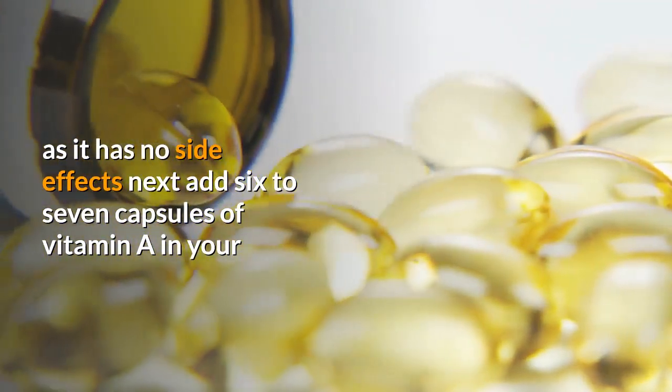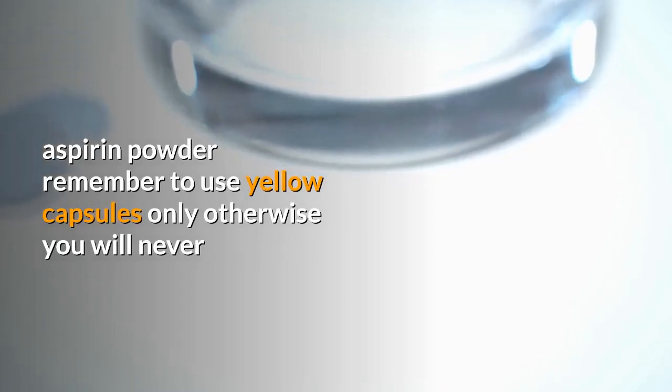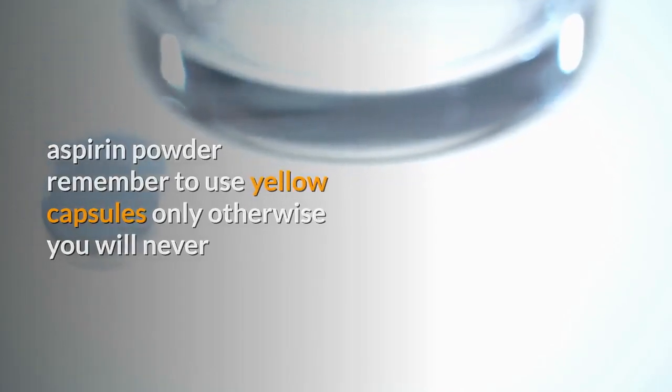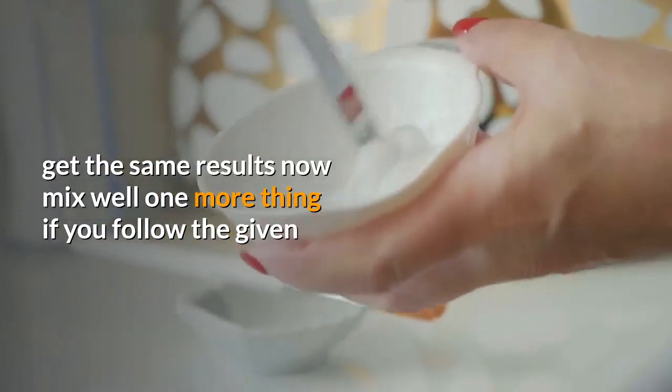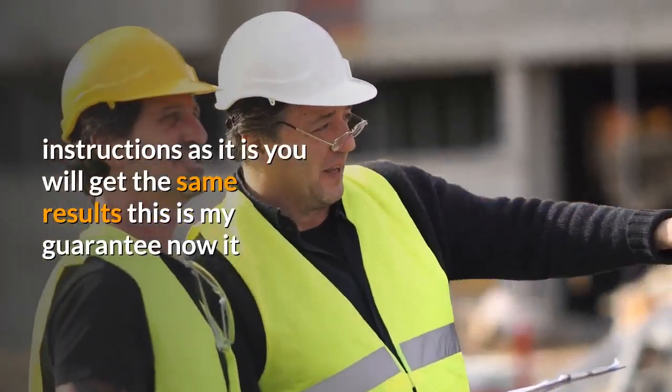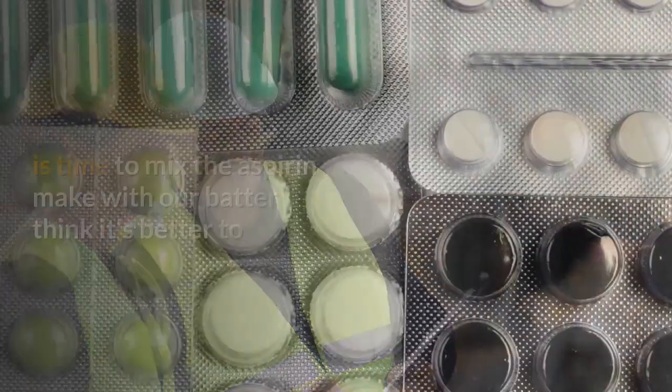Next, add six to seven capsules of vitamin E into your aspirin powder. Remember to use yellow capsules only, otherwise you will never get the same results. Mix well. One more thing — if you follow the given instructions exactly as they are, you will get the same results. This is my guarantee. Now it is time to mix the aspirin mixture with our butter.